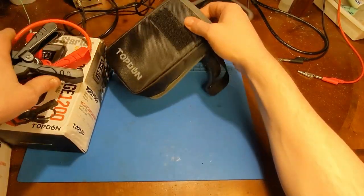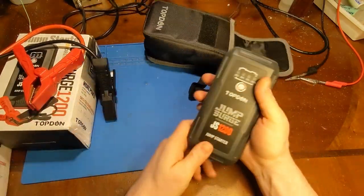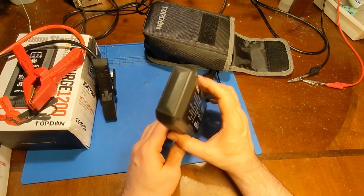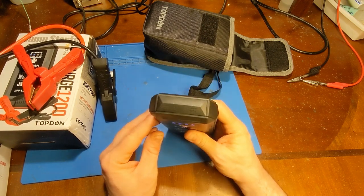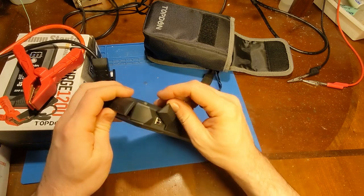Now that the wire comparison is out of the way, let's look at the actual product. What is this thing? It's a jump pack — basically, if you've got a dead battery, this will start your car. That's the simple gist of it. But this one is a little bit more than that; it's got a lot of useful features we're going to go over today.